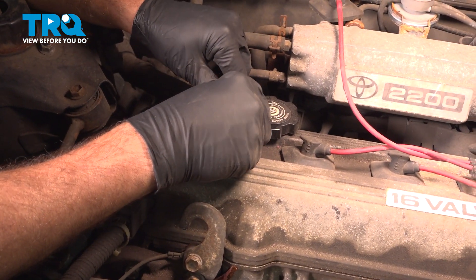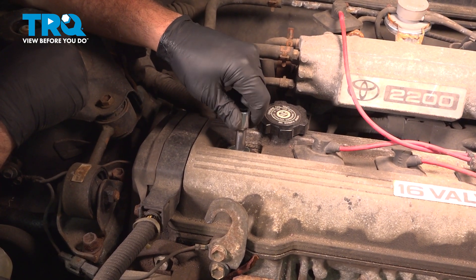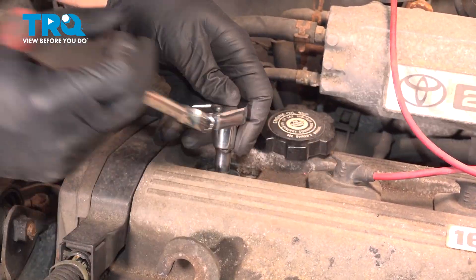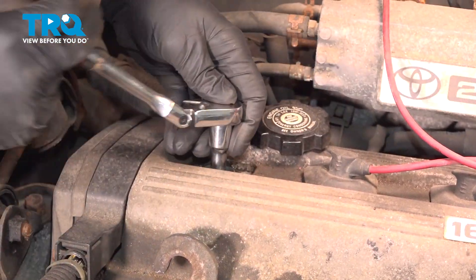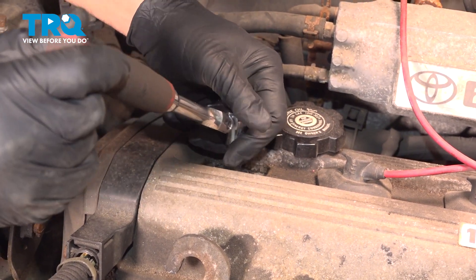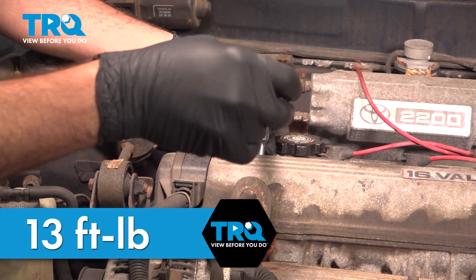Lower this down carefully. You want to start threading that in by hand — never use a power tool when doing something like this. Once you're confident that the spark plug is threaded in several threads by hand, move ahead and run it down the rest of the way with your ratchet. Once you feel it bottom out, stop there. Remove the socket and extension, then torque the spark plug down to 13 foot-pounds.